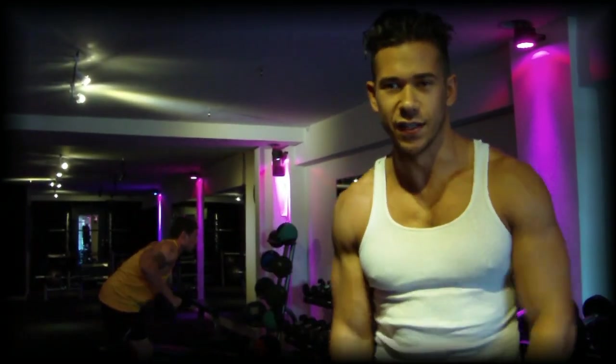Hey guys, what's going on? My name is Seth G and you're watching Work It Out TV. We're at Mansion Fitness in West Hollywood, California, and today we're going to go over some exercises with my client over here, Joseph.